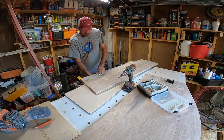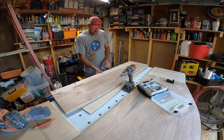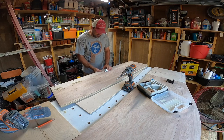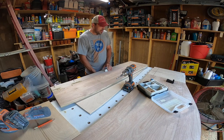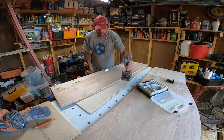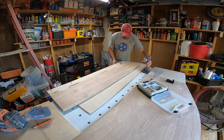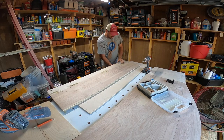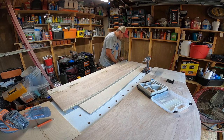A lot of people give the pocket hole joint a hard time, but it really is a fast, easy, strong alternative for joints. And quite frankly, I don't know what would be much better than a pocket hole. Then just like the other side, we're gonna put one all the way at this end as well.